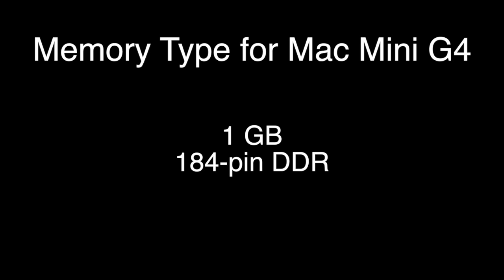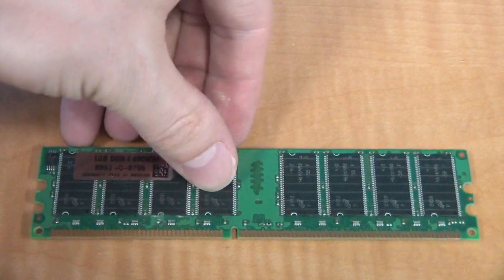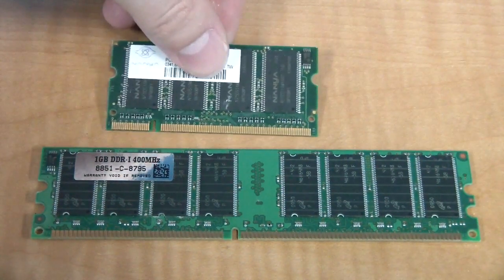If you want to upgrade, you'll need to buy a single stick of 184-pin DDR memory. It will not be DDR2 or DDR3, but should be advertised just as regular DDR. Also make sure it is desktop memory and not laptop memory. Here's what desktop memory looks like and here's what laptop memory looks like.